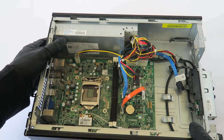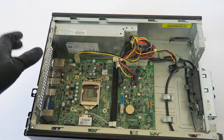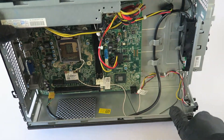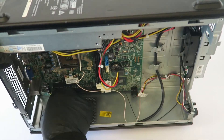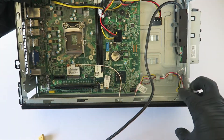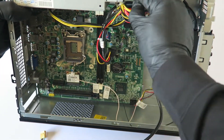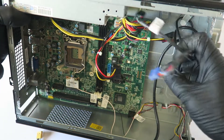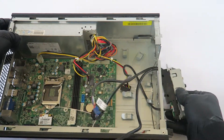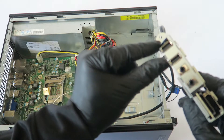Go ahead and disconnect the SATA cables here, then disconnect the front audio cable and the USB header. The front panel slides out — it's only held by one screw right here.